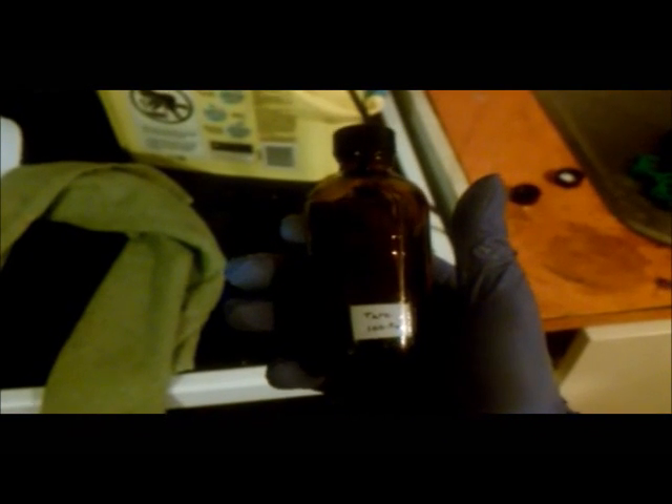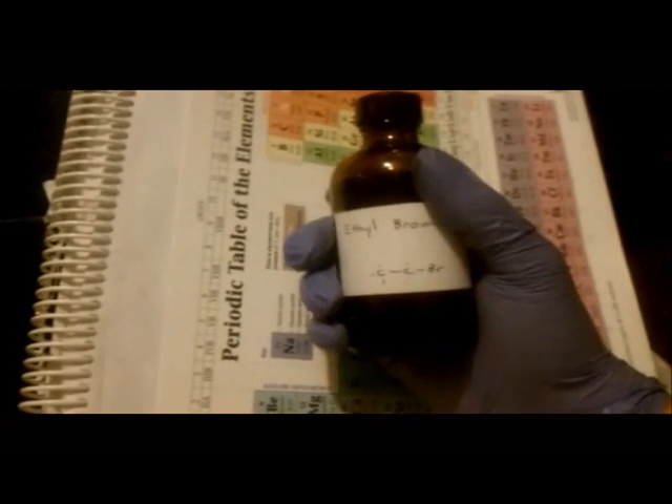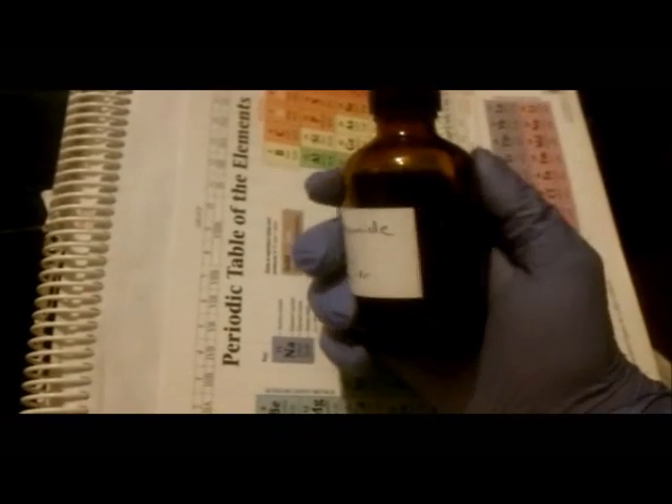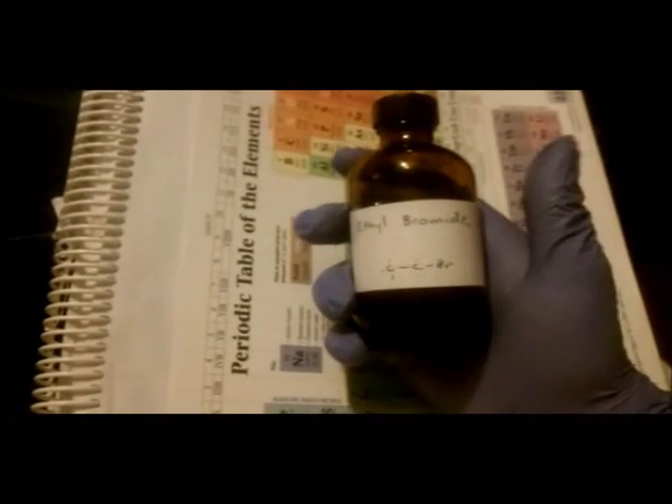The dry product is then gravity filtered, and the filtered product is transferred to a tared brown glass bottle. My final yield was 107.9 grams of ethyl bromide, or 0.99 moles, which constitutes an 83.9% yield based on ethanol. Be sure to store ethyl bromide in a dark bottle and also in a lab freezer. Thanks for watching.